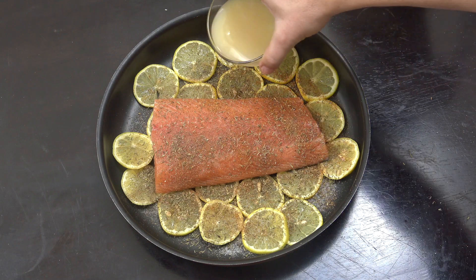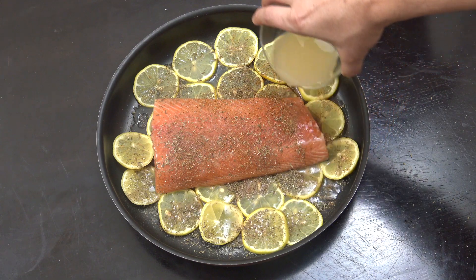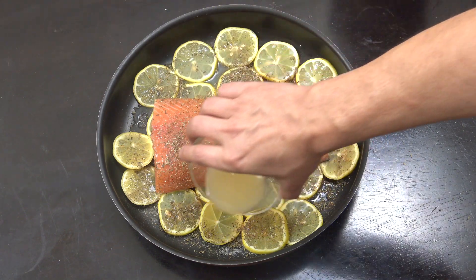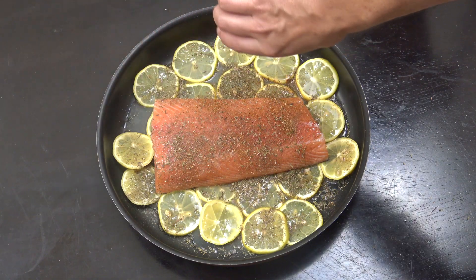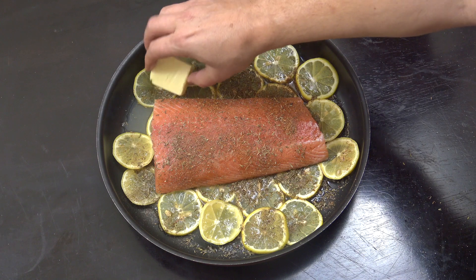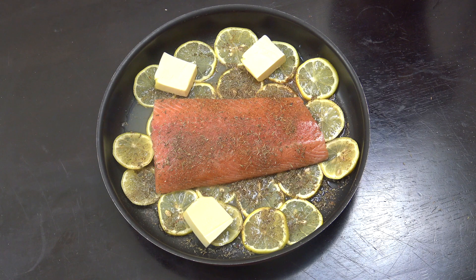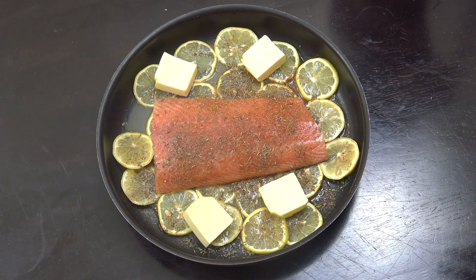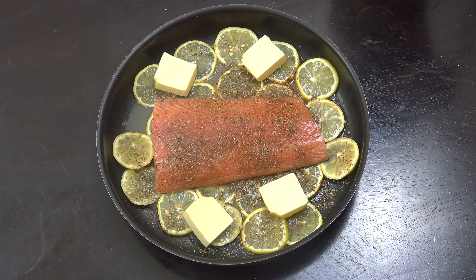Here I've got one cup of lemon juice. You could also be adding a little bit of white wine here or some fish stock if you wanted. And then I'm going to be adding some butter — that's around about three tablespoons. And that's ready for the oven.